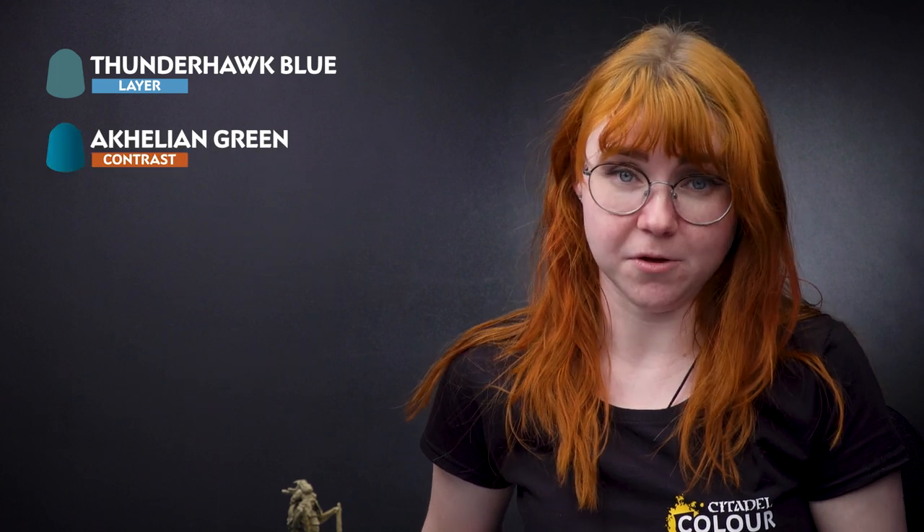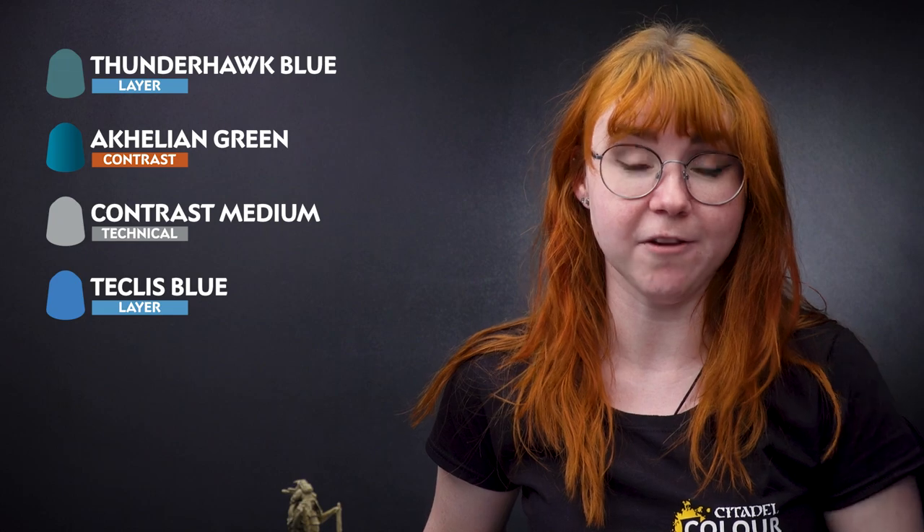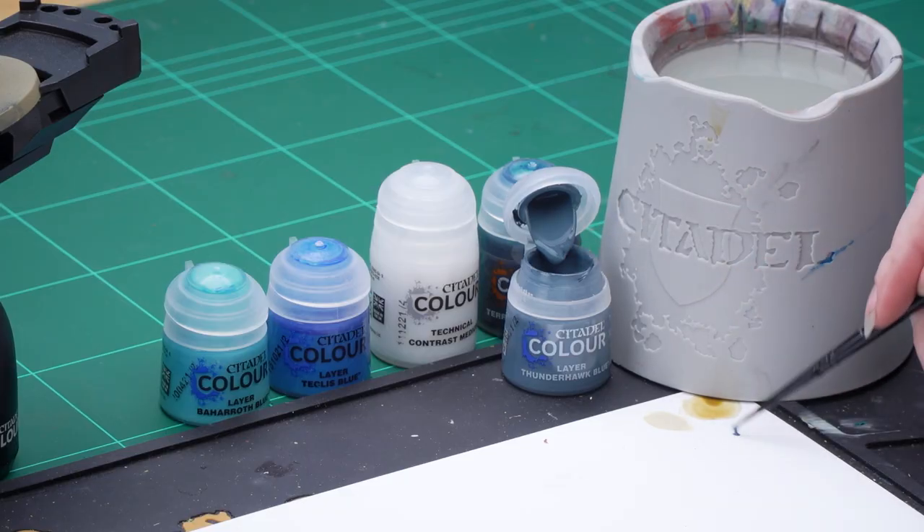We're going to base coat the eyes using Thunderhawk Blue, then use Achillean Green thinned down with Contrast Medium. Then layer back up using Teclis Blue, and then apply an edge highlight of Baharoth Blue.